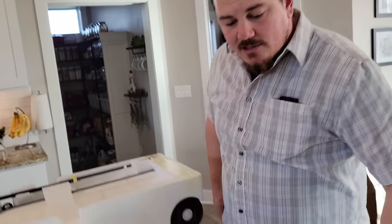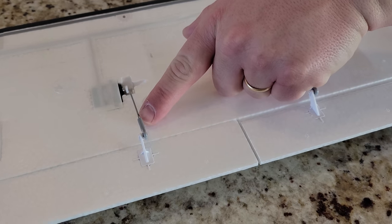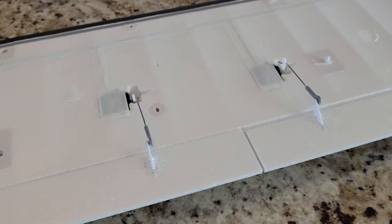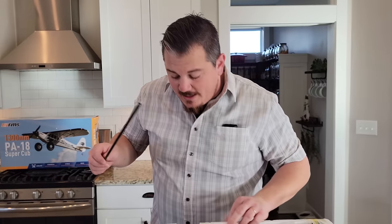Ball link servo linkages — so that's nice. It's kind of the new thing, guys. It's definitely a net victory for the RC hobby, unless you have one that rips out, and then it's bad.